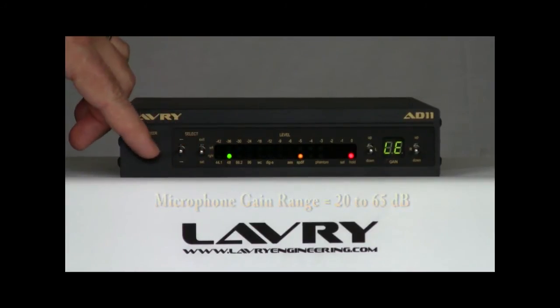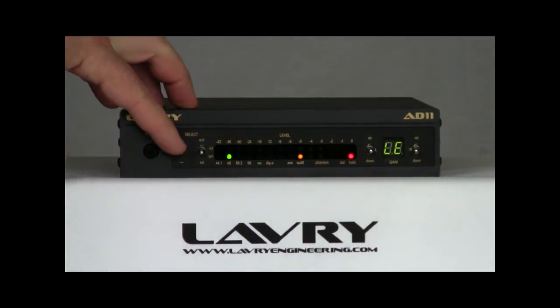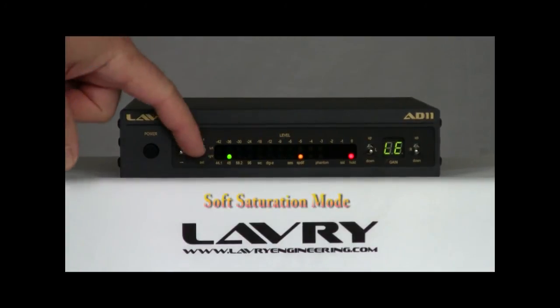The other setting that has individual left and right indications is the LaVry-exclusive Soft Saturation mode, which is a digital emulation of analog tape saturation.